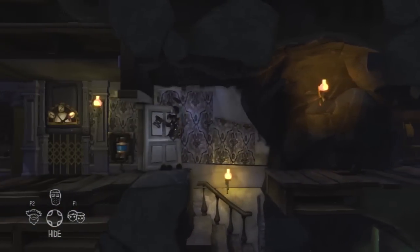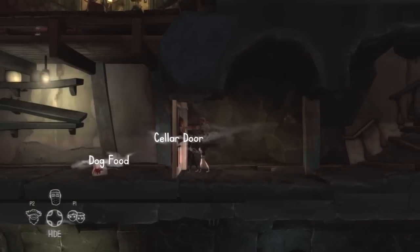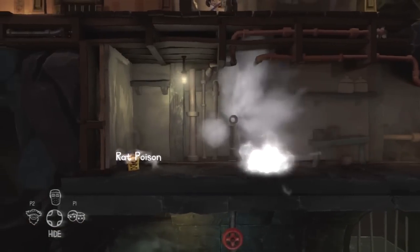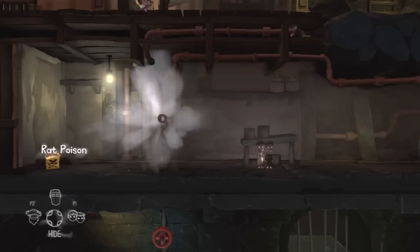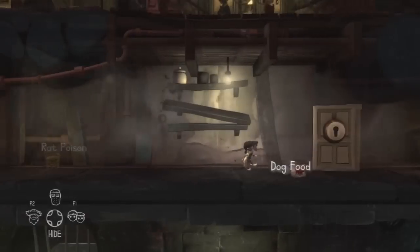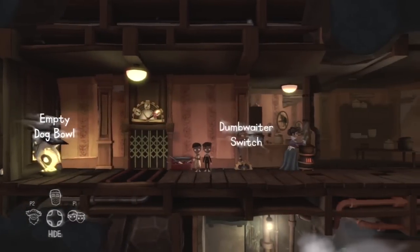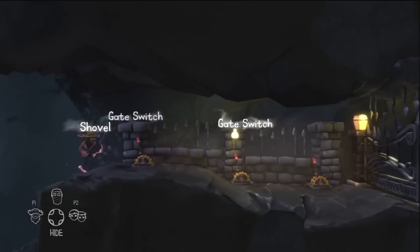We move across and down to the cellar. The cellar is important — the dog food isn't here, but more importantly the rat poison is here, which is the thing the twins desire the most. However, there's a steam pipe in the way. So we take the dog food that's down here and bring it across to the kitchen where the dog is, and put it in the dog's bowl — that'll bring the dog over and free up the rest of our characters so they don't get threatened by the dog anymore.